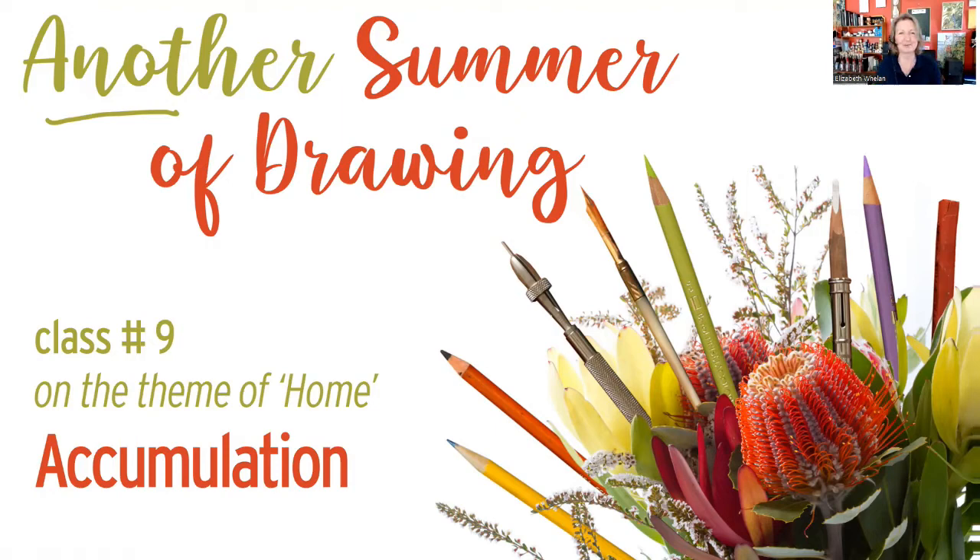Class number nine! Welcome back to another summer of drawing. This is class number nine - we've got 10 more classes to go after this. We're racing through these techniques, but hopefully they'll build your confidence to try new things as we move along. Next week we'll be back to toned paper, but today it's going to be charcoal.